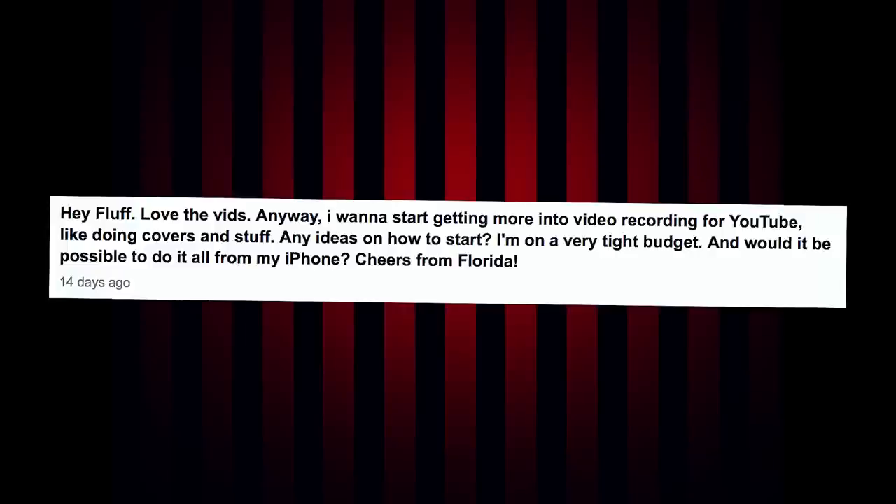Next question: 'Hey Fluff, love the vids. I want to start getting into video recording for YouTube — doing covers and stuff. Any ideas on how to start? I'm on a very tight budget. Would it be possible to do it all from my iPhone? Cheers from Florida.' Just start posting videos, man. You've got to start somewhere, and the more you just start doing it the better you will get. As for your iPhone, you can absolutely start posting from it — the YouTube app lets you upload straight to your channel and even edit a little.